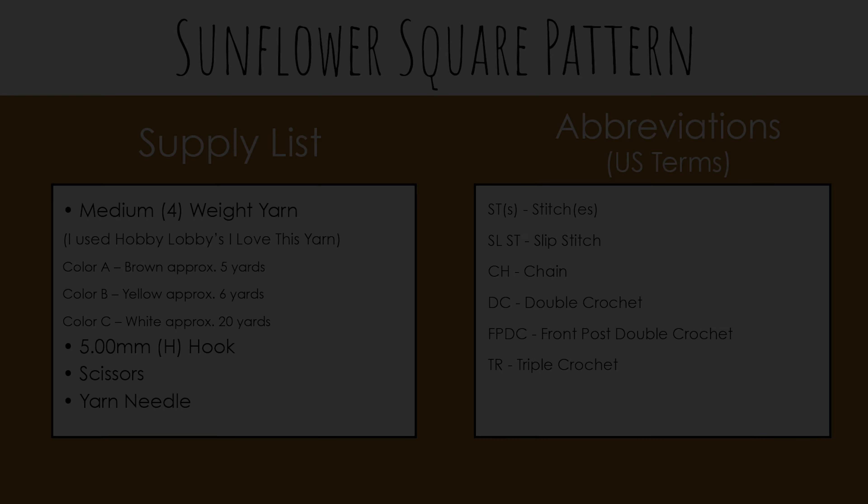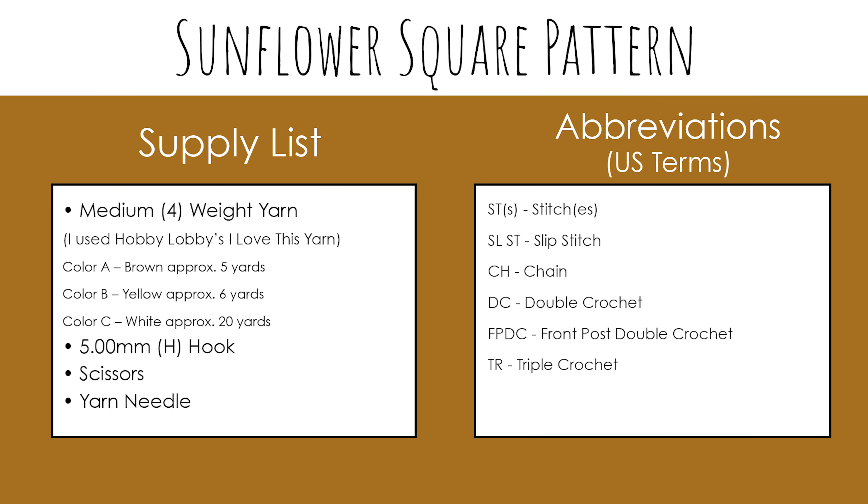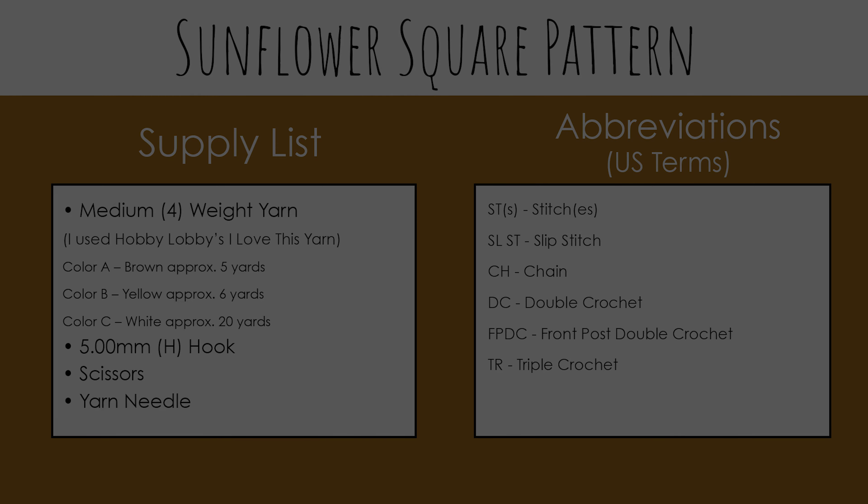For this square, I used medium 4 weight yarn and a 5mm hook to make a 5x5 inch square, but you can use any yarn weight you'd like. Here's one I did using a light 3 weight yarn and a 4mm hook. This one measures 4.5 inches and would be great for spring and summer projects, whereas the thicker medium weight square would be best for fall and winter. So feel free to use any yarn you'd like, just adjust your hook size accordingly.